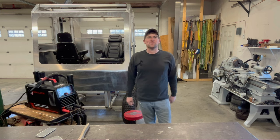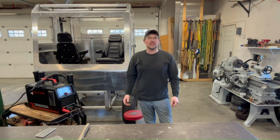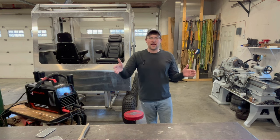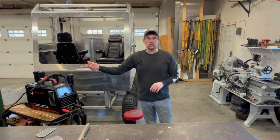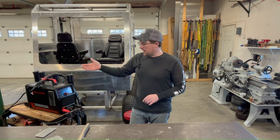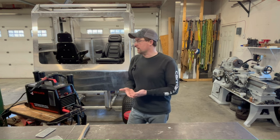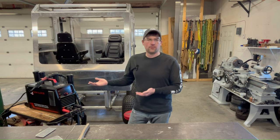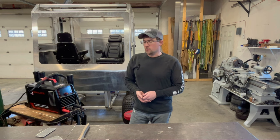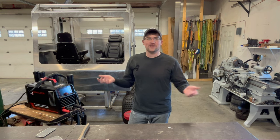Welcome back everyone. You're watching Centerline Designs. My name's Cole and today we're going to be doing a video on how to AC TIG weld aluminum. I want to take you through start to finish. If you have no experience with this, I want to get you going and help you get started. It's not that difficult.